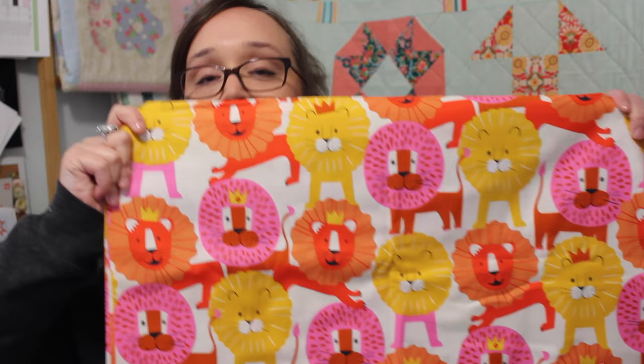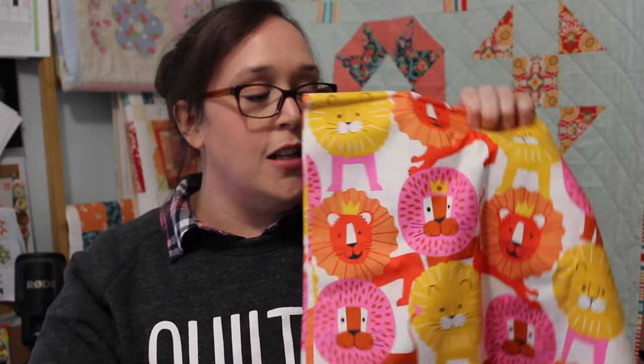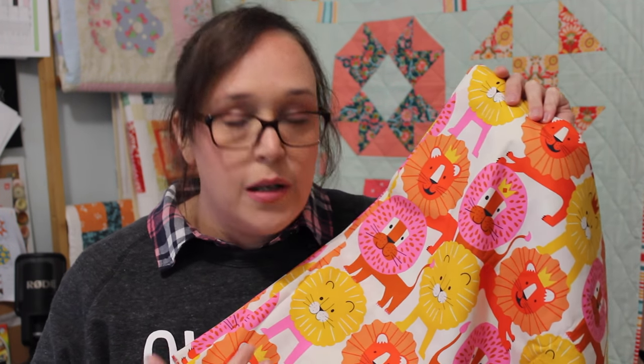The last fabric I bought was one that I have been eyeing off for ages — it's this super cute lion print. It is so retro; it just kind of reminds me of something from my childhood. I love the colour scheme and the illustrative type print. I think I bought about two metres, which is a good amount to use as a lap quilt backing. The print is pretty big so it suits more as a backing than the focal print, but it's also good for fussy cutting.